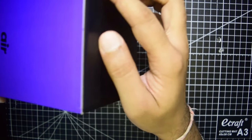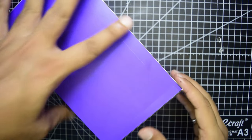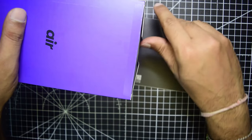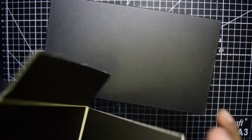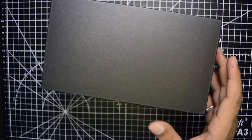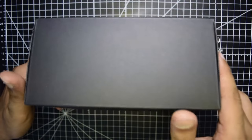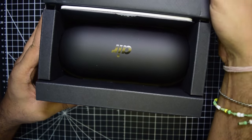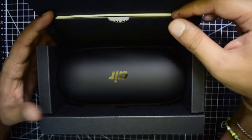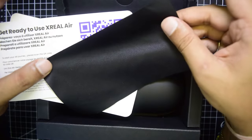To open the box you flip open the sides and slide them. Inside the outer cover there is a black inner box with an opening on the side. Opening that inner box, it unfolds and on the top you have instructions, guidelines, warranty cards, and a user manual along with a cleaning cloth.